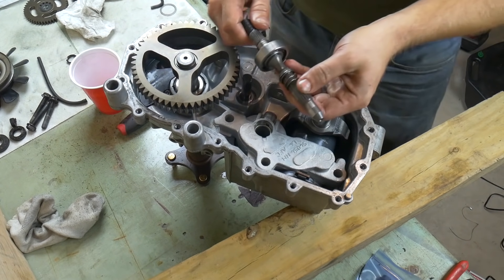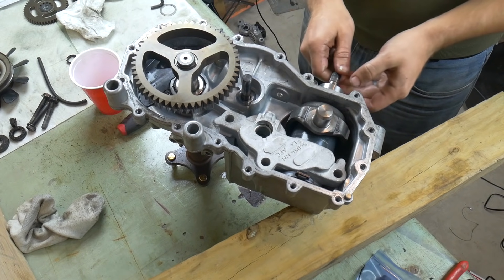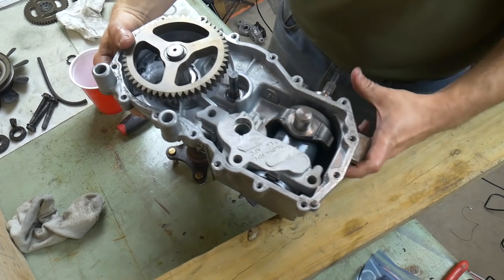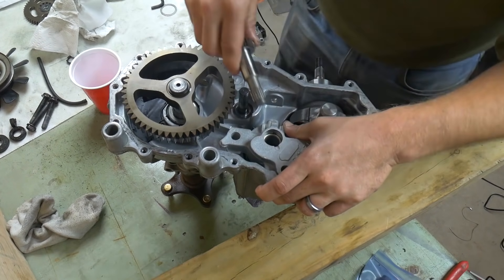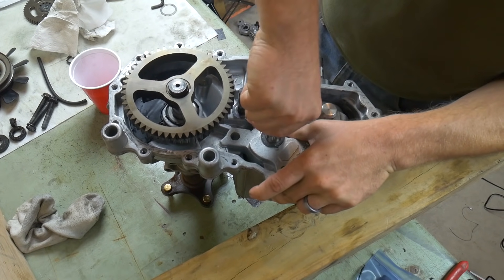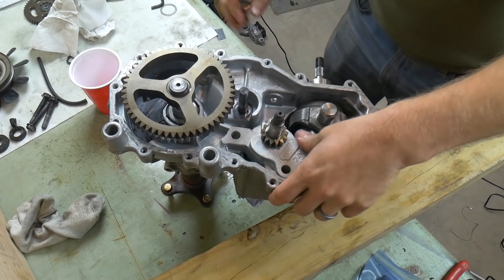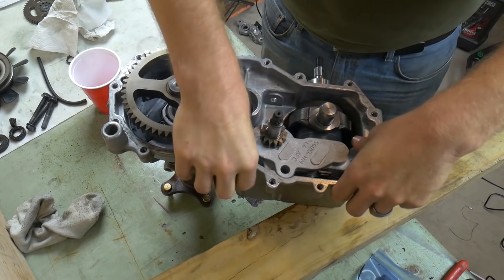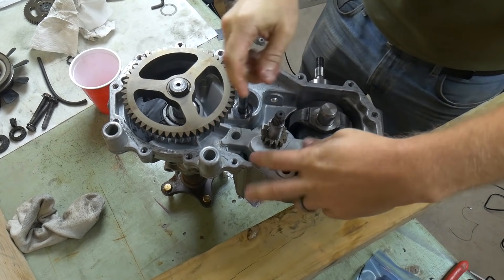Next, grab the input shaft — the one your pulley goes onto — and just slide it in there. It's probably not going to go in all the way, so just have it sit there for now. Then go to the output shaft; it's easier to line up. Have both sit there so everything's lined up and when we start bolting it down, we don't torque anything down badly.